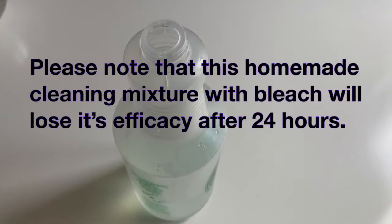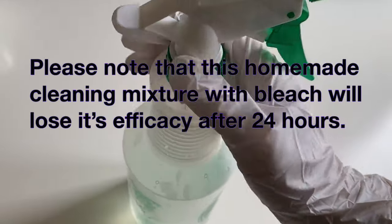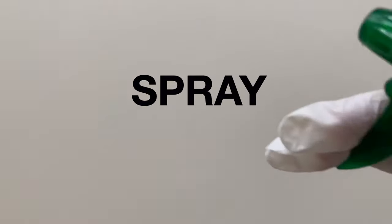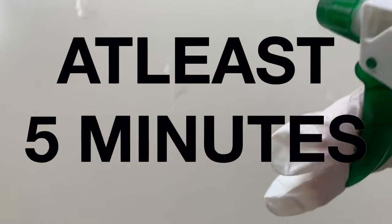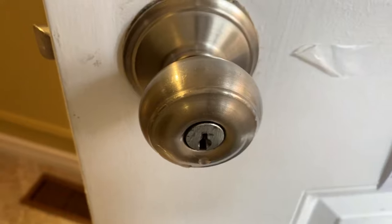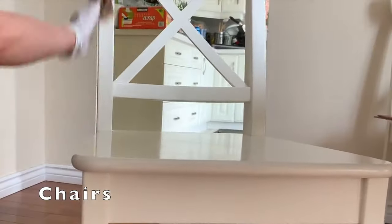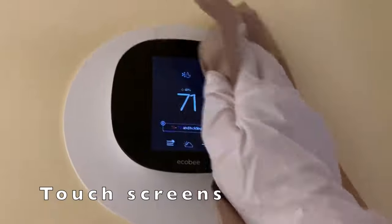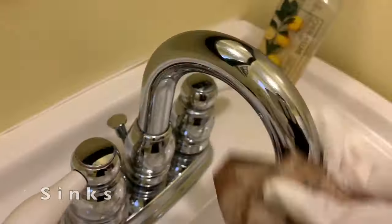Please note that this homemade cleaning mixture with bleach will lose efficacy after 24 hours. Spray down high-touch surfaces, let it sit for at least 5 minutes, and wipe it off with paper towels. Wipe down high-touch surfaces such as countertops, chairs, light switches, tablets or iPads, touchscreens, remote controls, handles, and sinks.